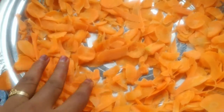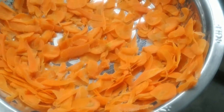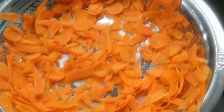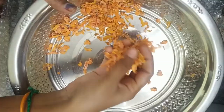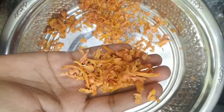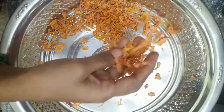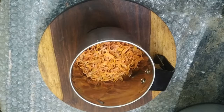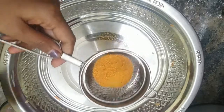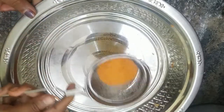It will be easier to cut into small slices. We will use the carrot for 2 days. We will wash it and dry it in the sun. Then we will grind it in a mixer jar.